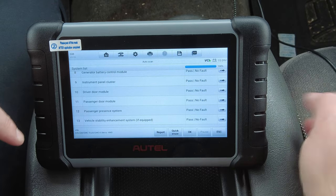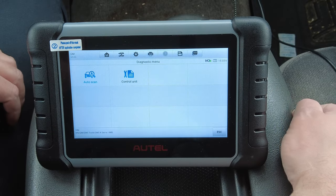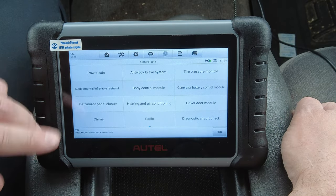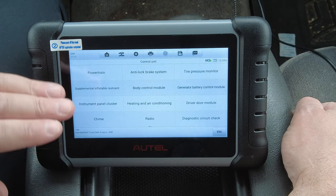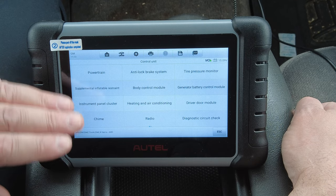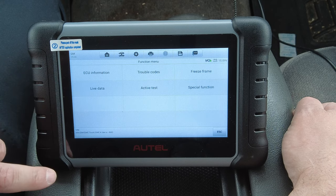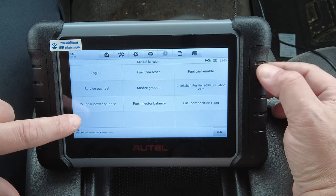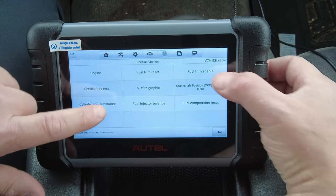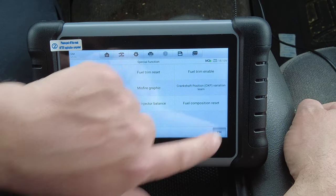It's done scanning — that's the full system scan. Let's get out of here and go into Control Unit. Let's go into Powertrain, then Special Functions. We'll go to Fuel Trim Reset and Fuel Composition Reset — that's what I wanted to see.